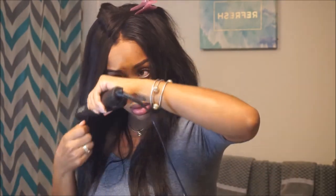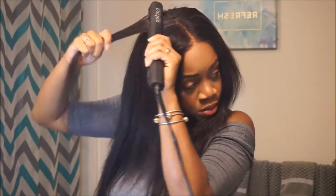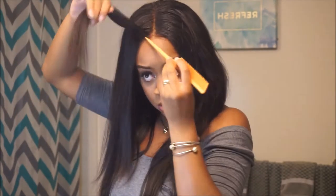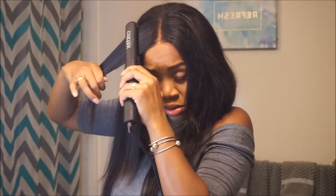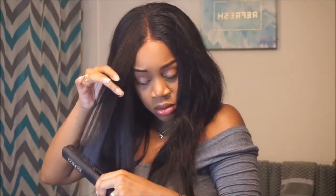Would I recommend the frontal? I don't think so. But their bundles are very, very pretty — you can see that for yourself. The frontal requires more work. If you don't mind putting in the effort go ahead, because it was still pretty and blended well, but you're not going to get that effortless look.